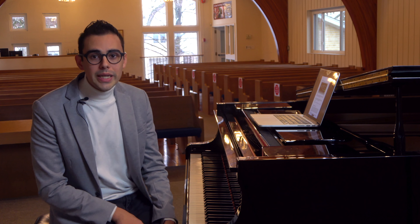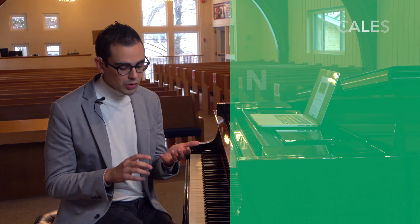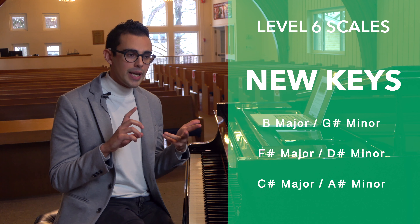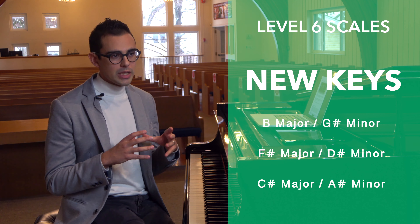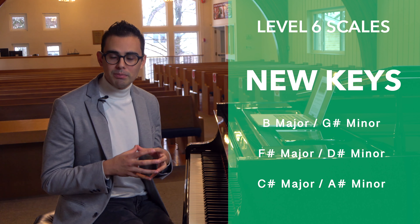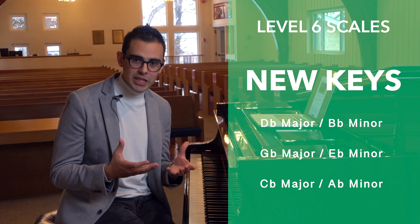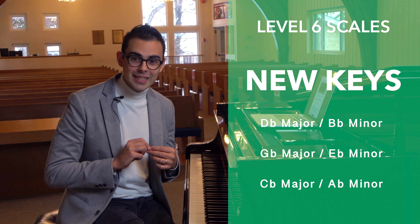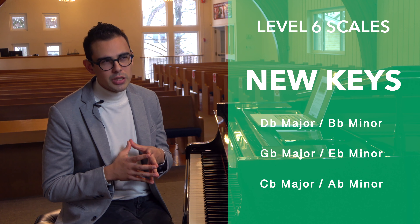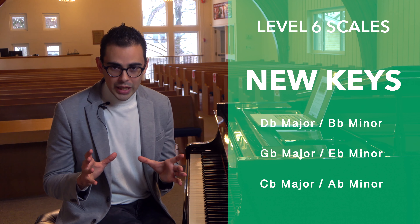That's one example of why double sharps are useful. The three new sharp key signatures are B major (five sharps), F sharp major (six sharps), and C sharp major (seven sharps). Their relative minors are G sharp minor, D sharp minor, and A sharp minor respectively. On the flat side: D flat major (five flats), G flat major (six flats), and C flat major (seven flats), with relative minors B flat minor, E flat minor, and A flat minor.